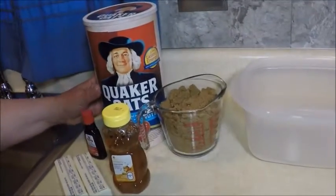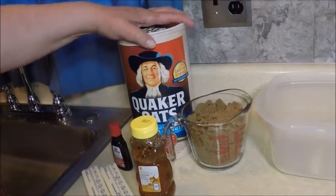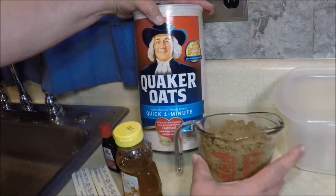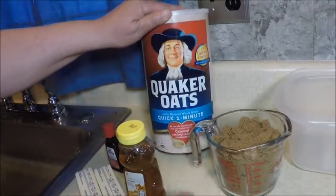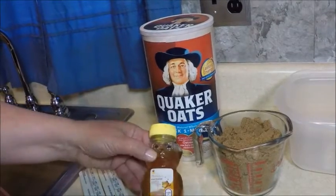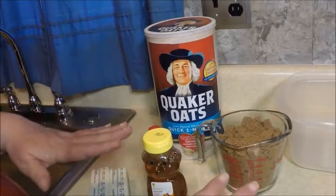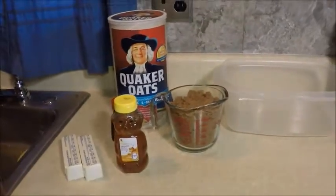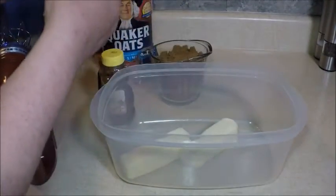Today I'm going to make Oh Henry bars for my brother's birthday — he's turning 50 today and this is one of his favorite treats. It just takes a few simple ingredients: brown sugar, Quaker oats (I'm using the quick cook method), some honey, some vanilla, and butter. That's going to make the cookie part of this treat, and then we're going to top it with a mixture of chocolate chips and peanut butter.